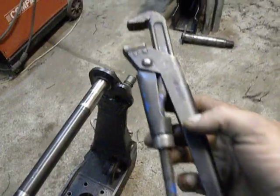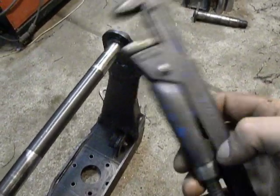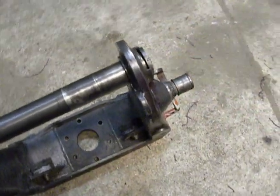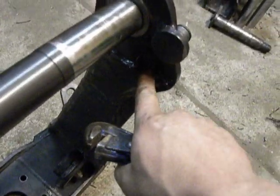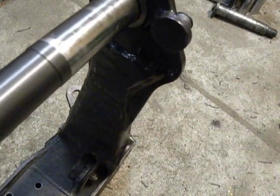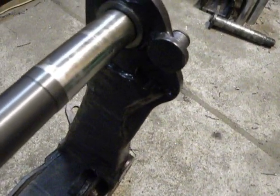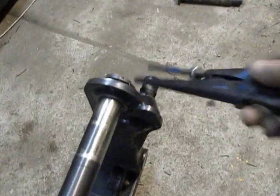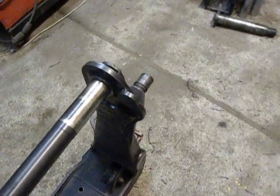But I will use this tool. Then this will be screwed on to the end, and then, by this side, I use a screw, glue, or pin to lock this bolt into the bore.